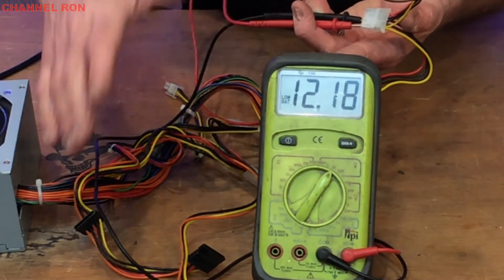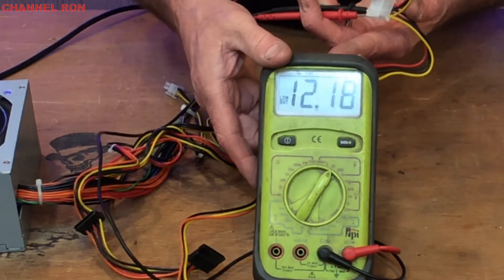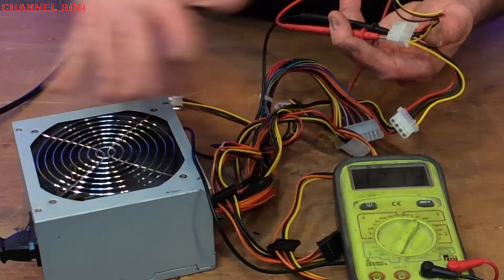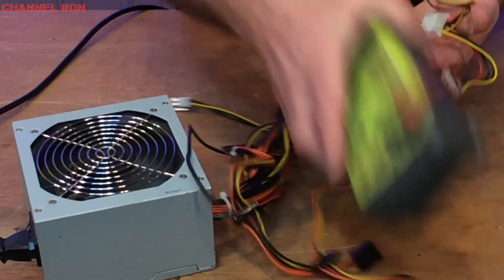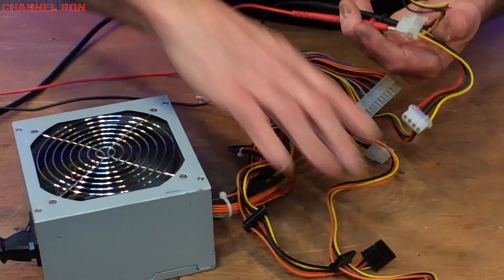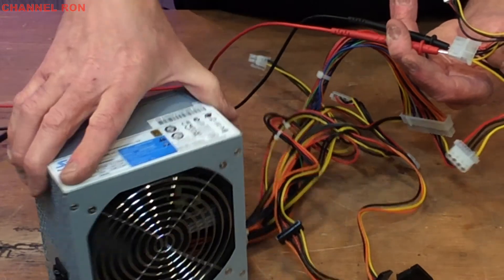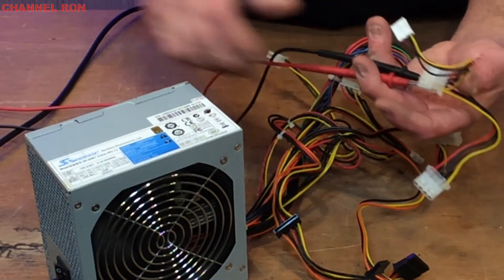I just want to show you right at the moment that this is very important to understand how this all works, because you may be doing some projects later on and you're going to be able to just turn this old computer power supply into a nice little benchtop power supply.